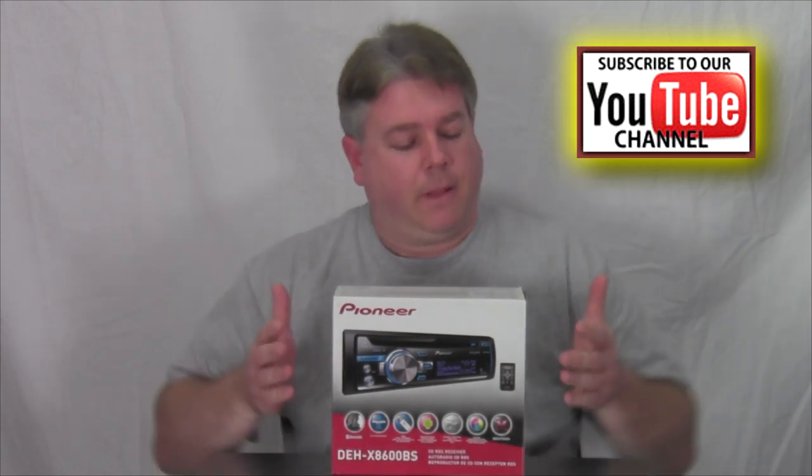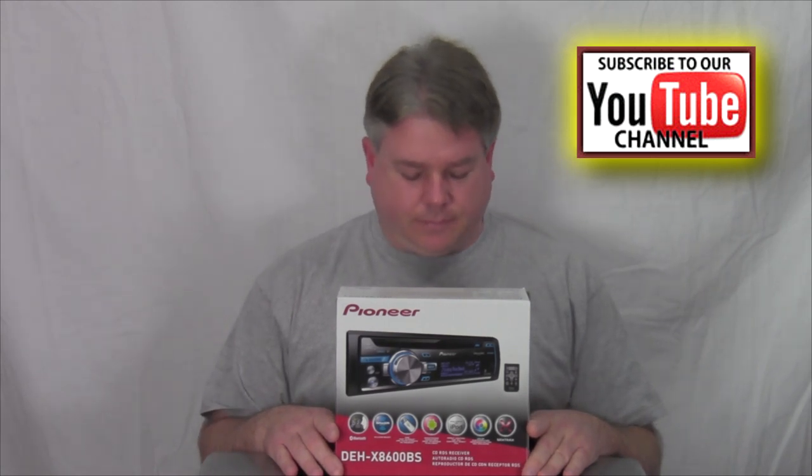USB, aux input, Sirius XM input, customizable colors with flashing and brightness. It also has a dimmer and contrast setting — if it's too bright you can dim it down. iPhone and iPod controls require an optional cable, around $40 to $60. For Android you just plug it in, but make sure USB debugging is turned on. I have an Android — a cheap temporary phone — and I can't seem to get it connected, but I've had a Galaxy S2 that worked just fine.